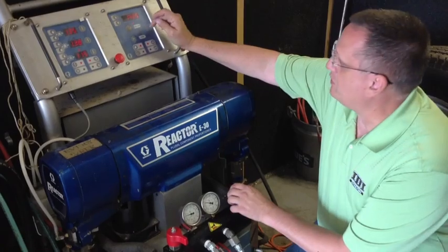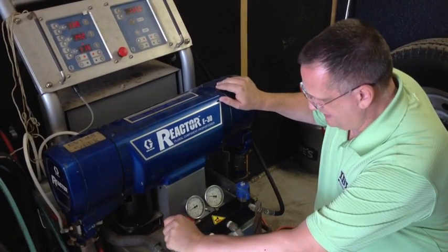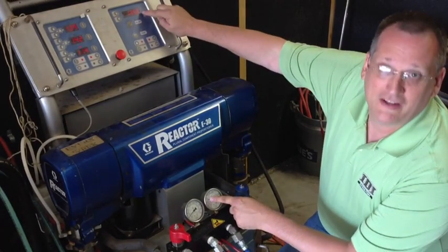Now that the machine's up to pressure, I'm going to turn the pumps back off so it's not going to continue to run. I'll bleed pressure off the A side first, and make sure that this gauge matches the display.